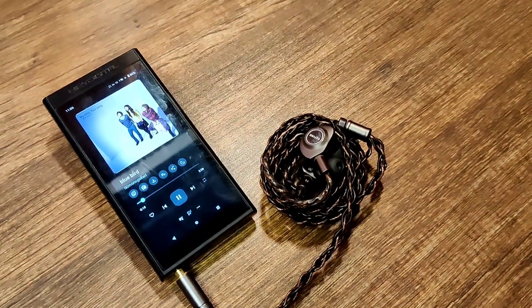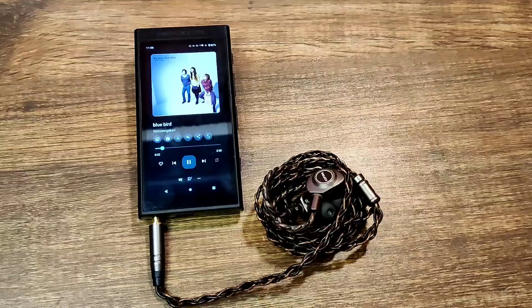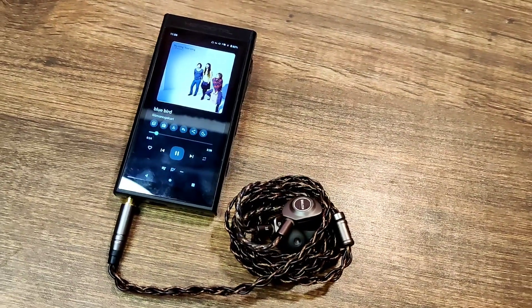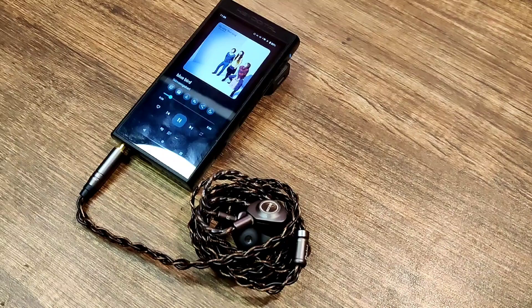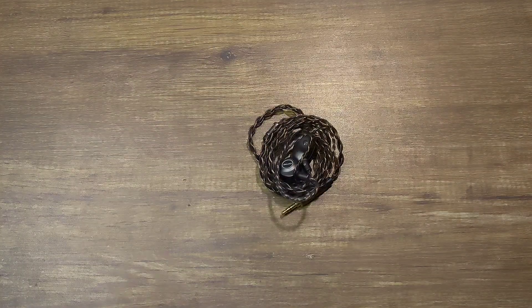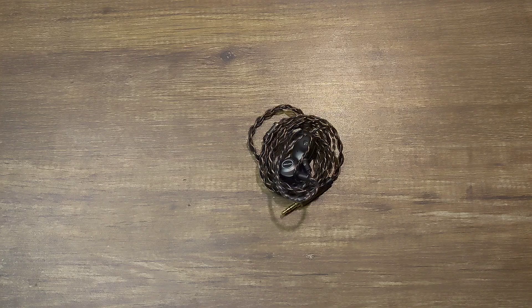Hey guys, today I'll be reviewing the Keyfine Delshi — these are a fantastic budget IEM from Keyfine, which is a new brand I've never heard of. They launched this budget IEM and this was a review unit sent from Keyfine, but all the thoughts and opinions you're about to hear are my own. So let's get started.